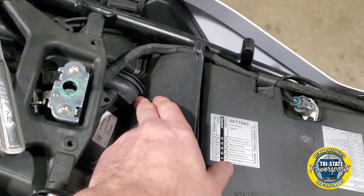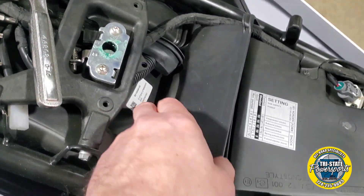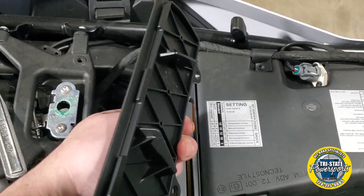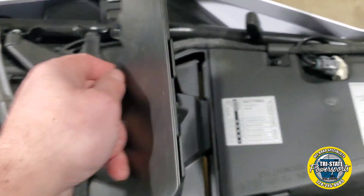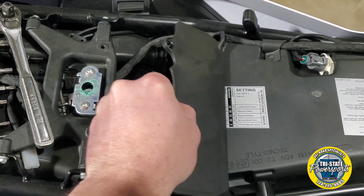Just two screws on both sides — just the Torx. Going to slide this back from the back right here. As you can see, that front clips in. We are going to put that front end first; pull from the back and then pull out.